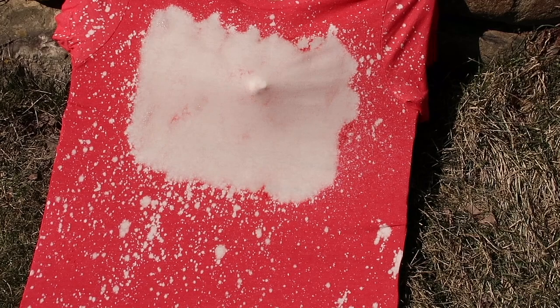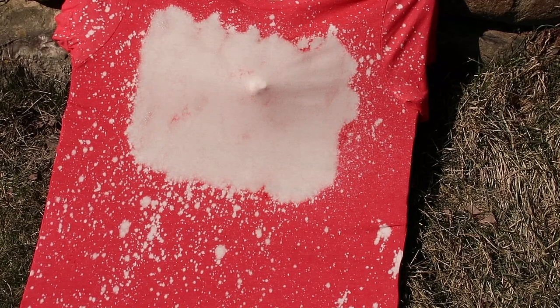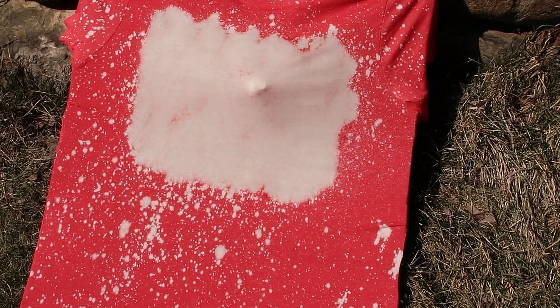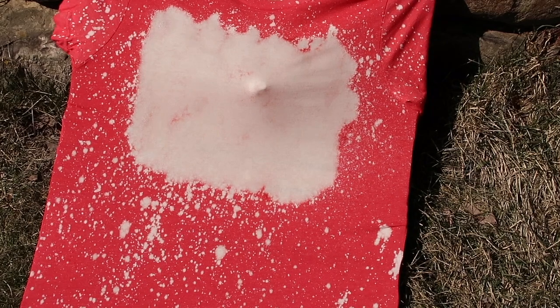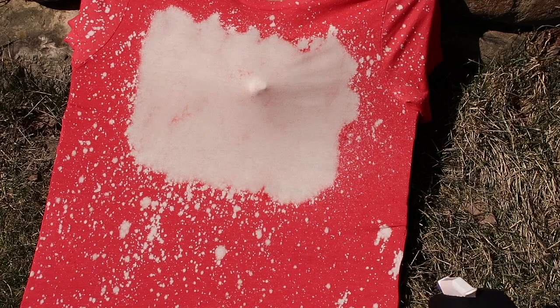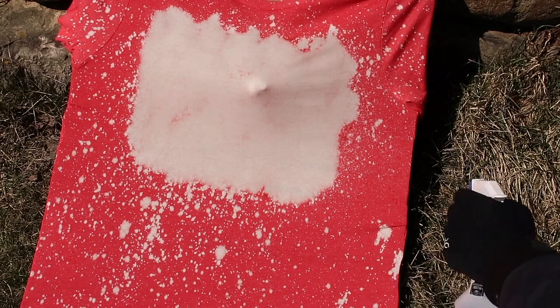I'm just retouching some spots I missed with the bleach. It's been sitting out here for a good 15 minutes and so far it's looking pretty good — I'm enjoying what it looks like. Now we're going to flip it to the other side.